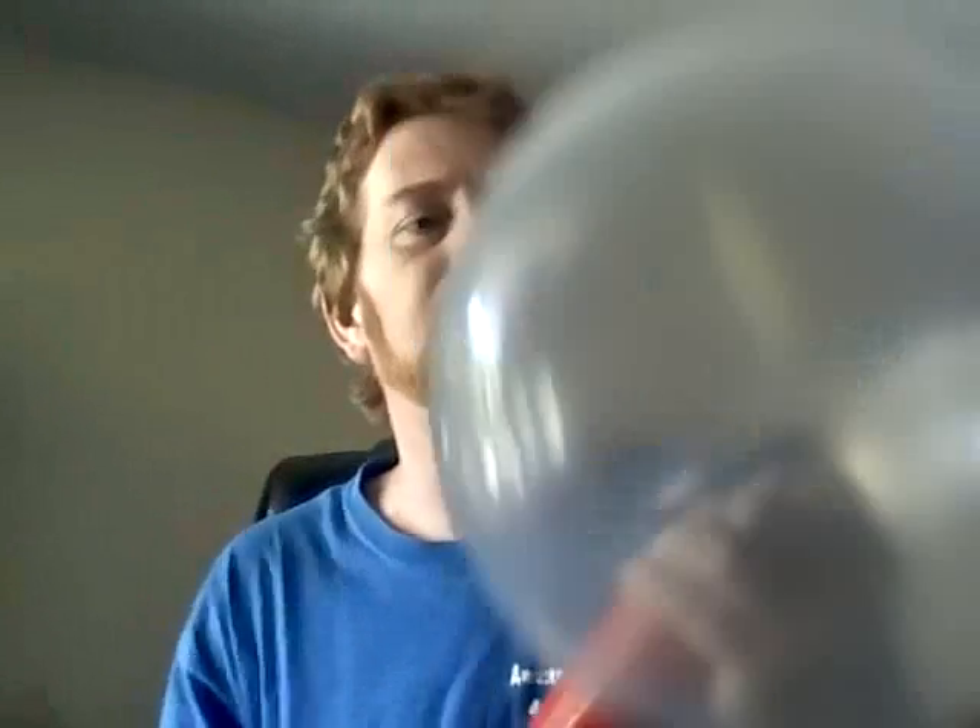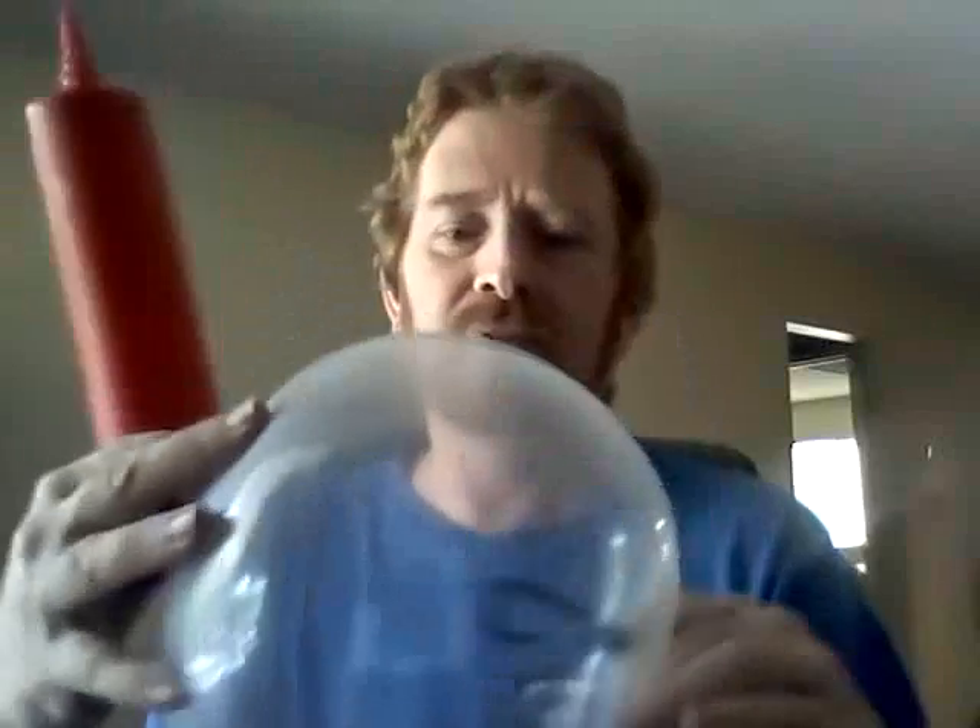We're going to get started blowing this up. This is a Link-A-Loon diamond clear. We're just going to stick this in here and blow up our outside balloon. You have to blow up your outside balloon about halfway in order for your balloons to become round on the inside — just enough so that the balloons have somewhere to go once you start inflating them. The 160 pump is really good for this because you just stick the nozzle bit all the way in as far as you possibly can into the balloon you're trying to blow up, that way it will fill up inside.